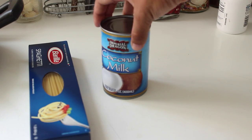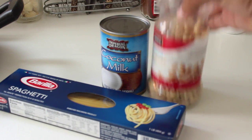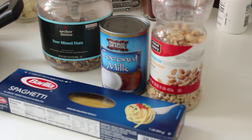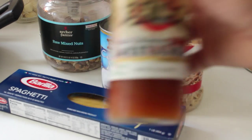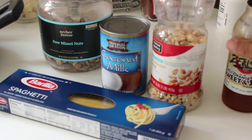Some ingredients you guys are going to need: coconut milk, spaghetti — doesn't matter what type. For my selection I'm taking some dry roasted peanuts and then there's a couple of mixed nuts that I'm going to filter through. You're going to want a bit of brown sugar, and you might want to get some hot sweet and sour sauce so it has a little bit of spice to it.